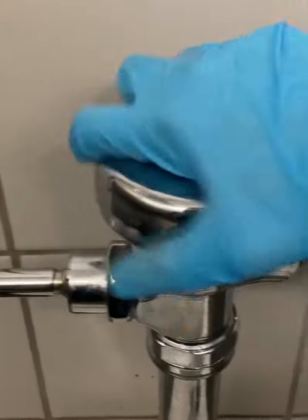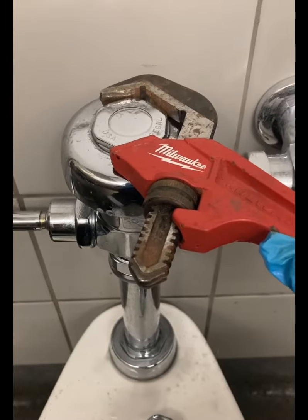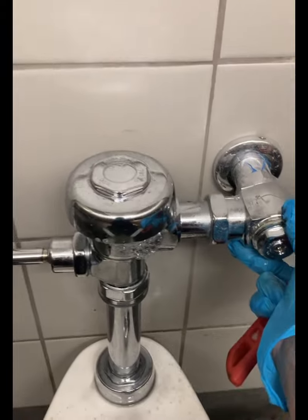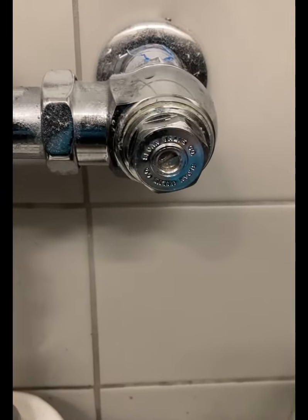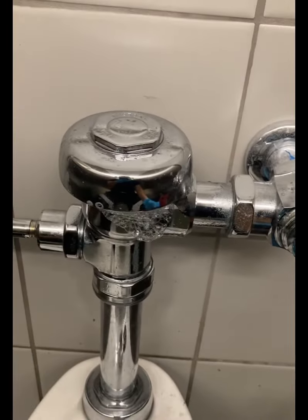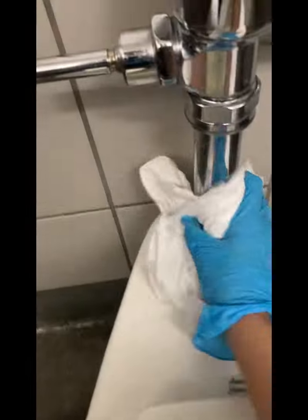Then take your finishing wrench or spud wrench and tighten it up. One thing to mention: when you tighten or take off these caps, you have to brace them at the control stop. If you damage it, you could have an uncontrollable flow of water.